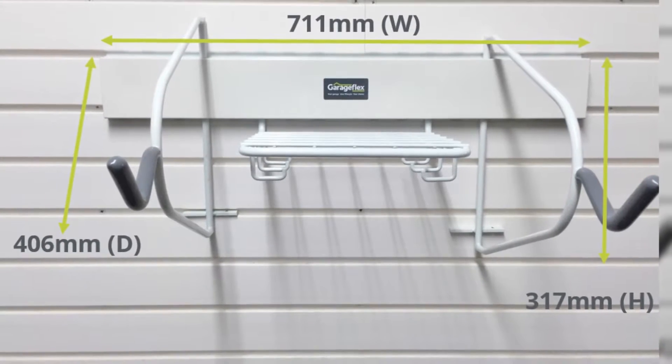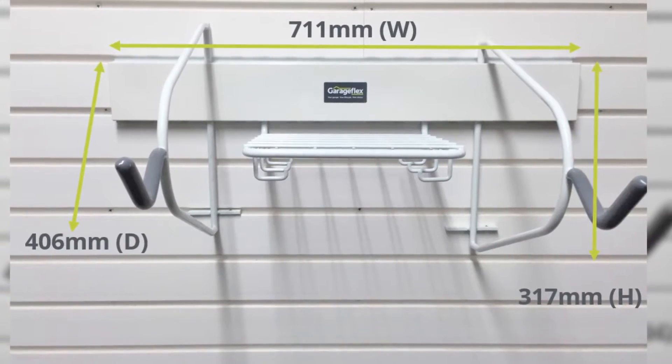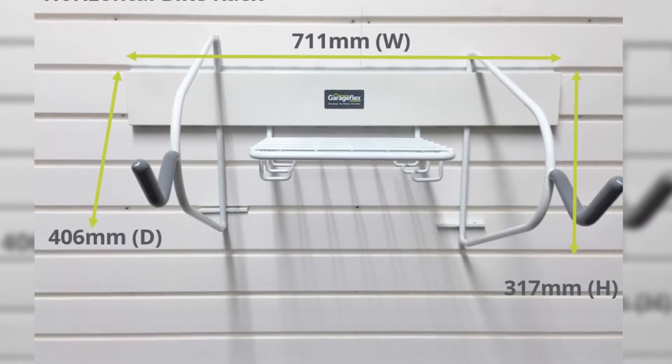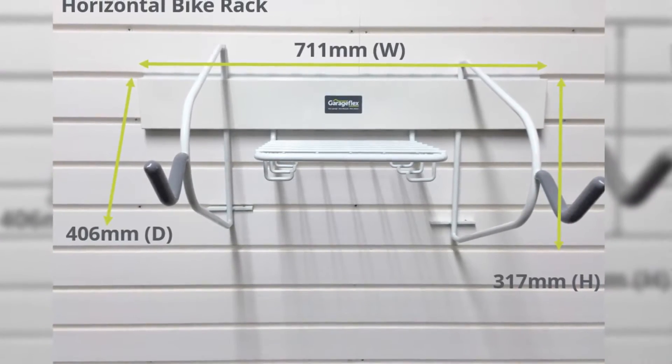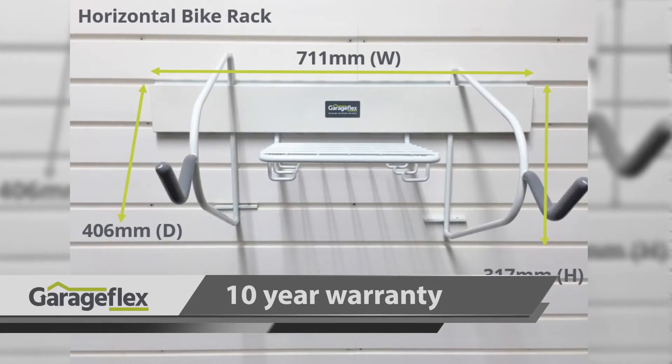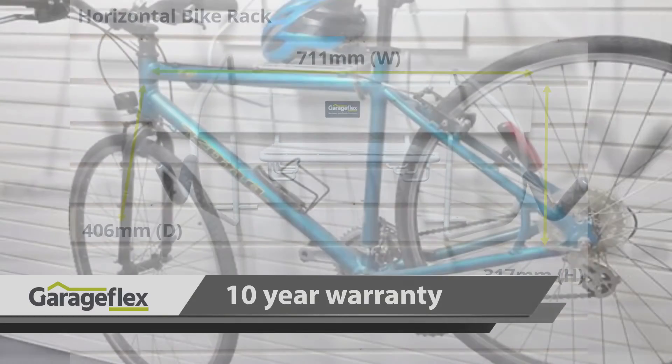The bike rack can fit into the smallest of spaces, as it has a width of just 711mm, a height of 317mm, and a depth of 406mm. It's capable of holding loads up to 18kg, and we also offer a 10-year warranty to give you peace of mind.